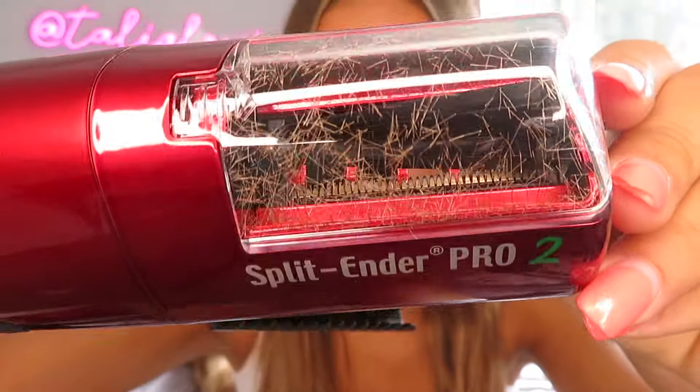I've just finished my whole head and my hair is feeling so soft and so smooth - I've missed this feeling. I'm actually annoyed at myself that I left it so long to do this again. It feels so lush and as you can see, once again there are so many hairs collected in here. My hair feels absolutely lovely. As I said before, there are actually three models of the Split Ender you can use.